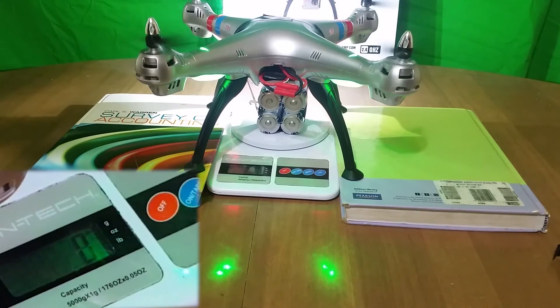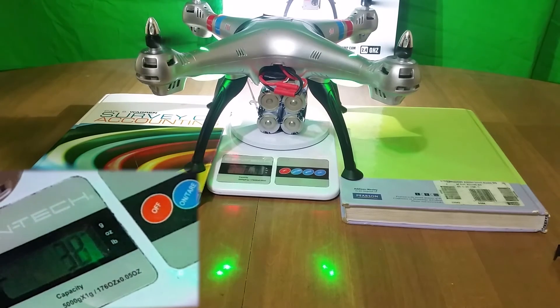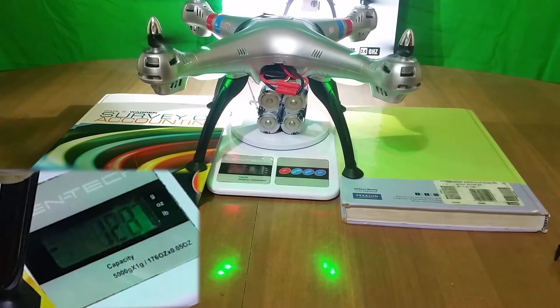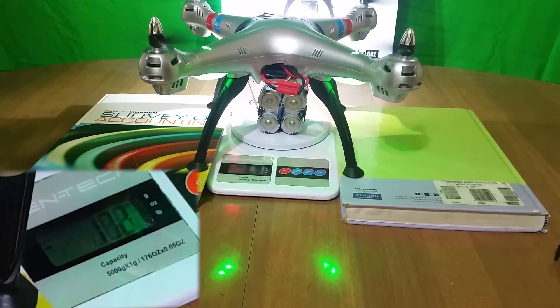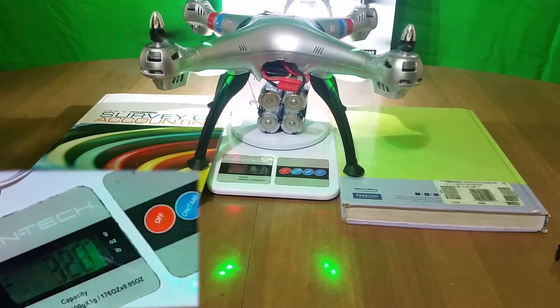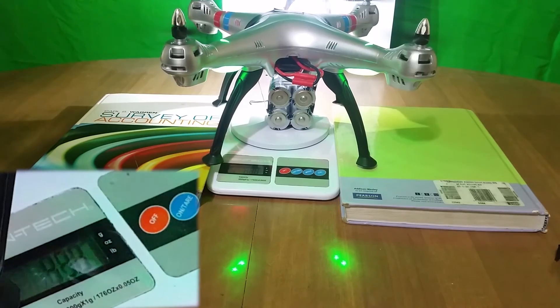Now, you simply fly your drone. As the drone tries to lift the payload, it reduces the weight on your scale, causing the numbers to be negative, and it gives you a readout of how much weight your drone is lifting in real time. In this video, you can see the drone is lifting around 500 grams of weight.